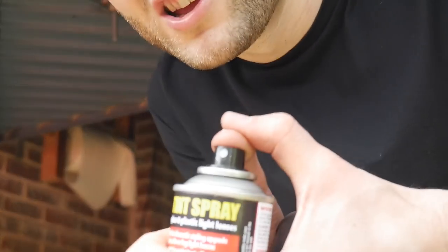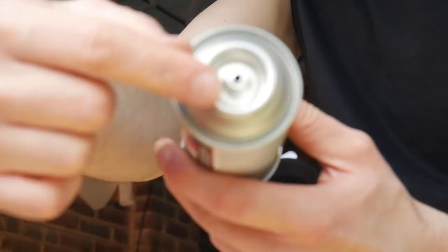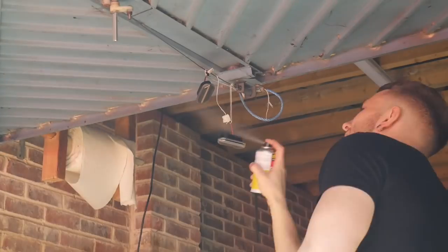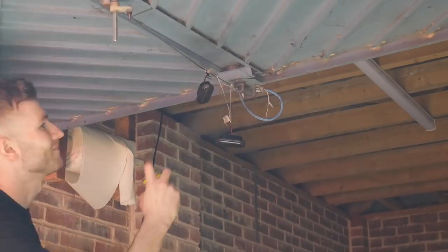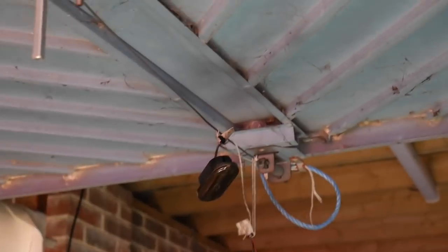The spray can wasn't working — there was a little ring on it stopping it from spraying. I was being stupid. I'll let that dry and show you the result.